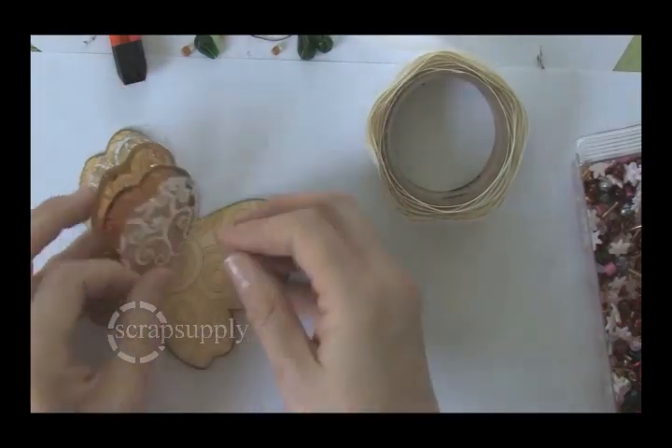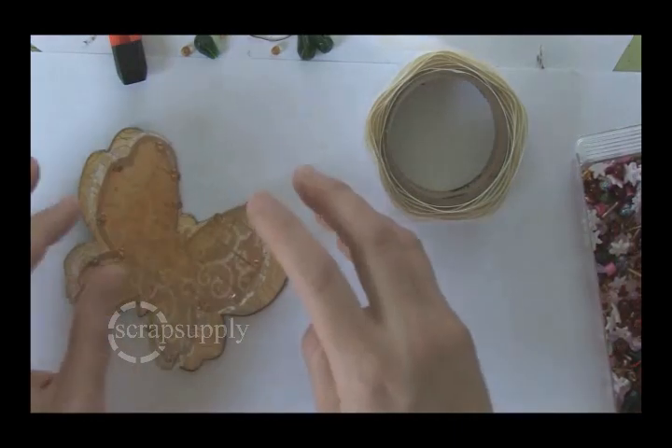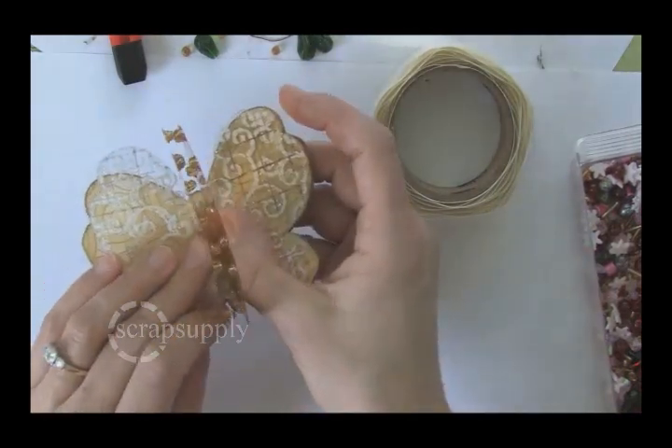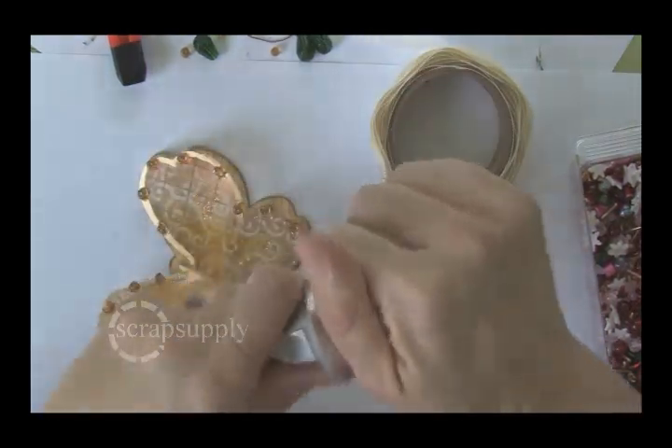The only thing is you do have to remember to wait for the glue, the glitter glue, the paint, the beads — everything has to dry before you can assemble your butterfly. When you separate the layers, you really allow the shimmering and the shining, the glitter glue, and the beads to all shine and show through.